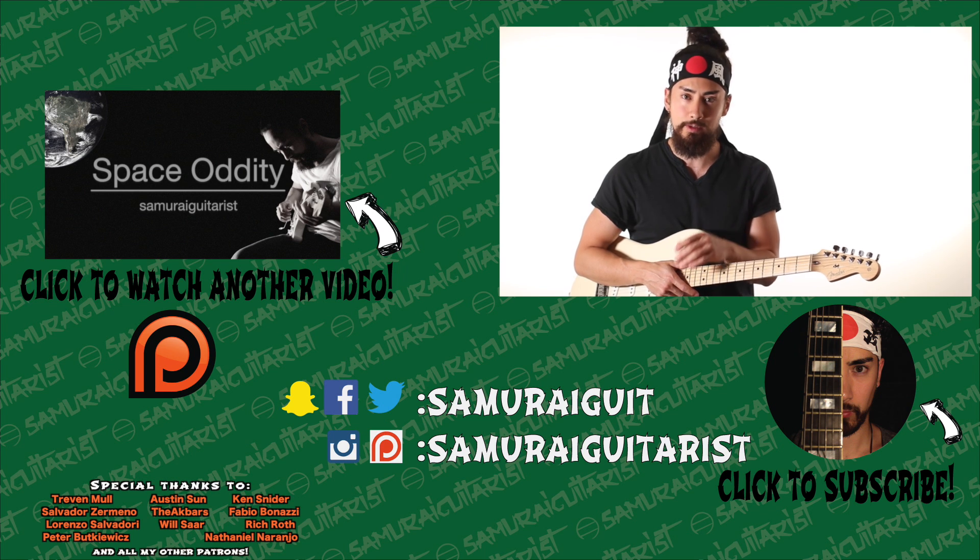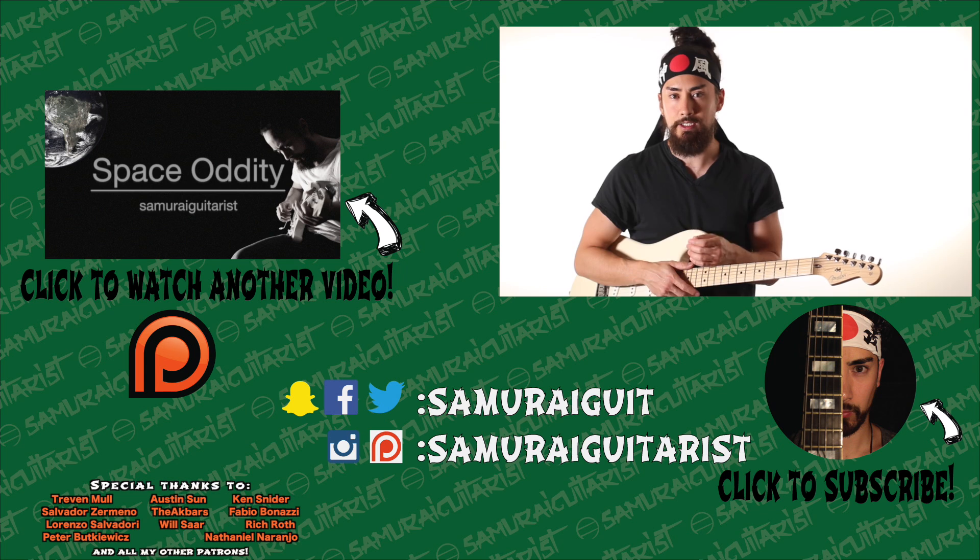Stay tuned, I've got new videos coming at you twice a week. I'm Samurai Guitarist, and I will see you again soon.